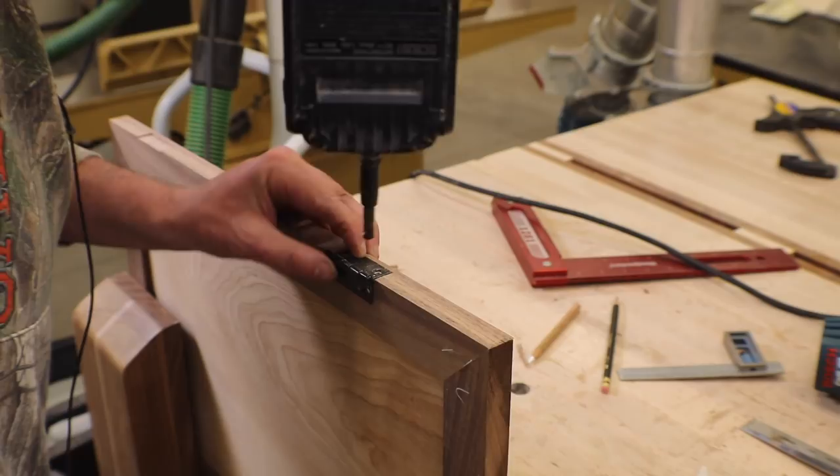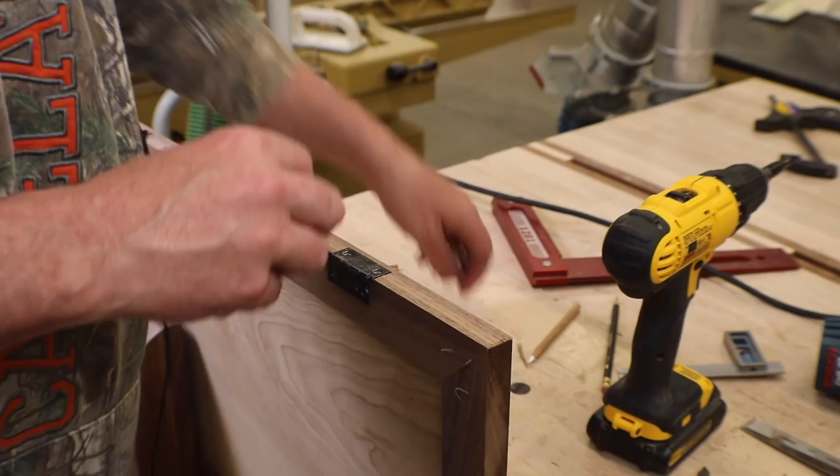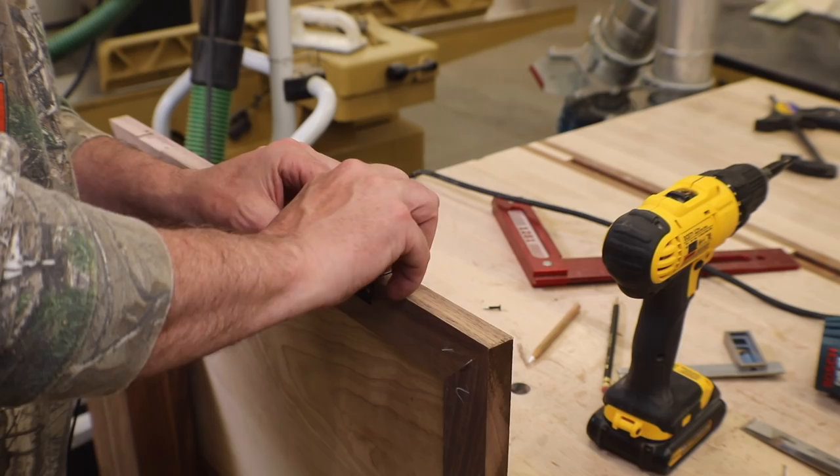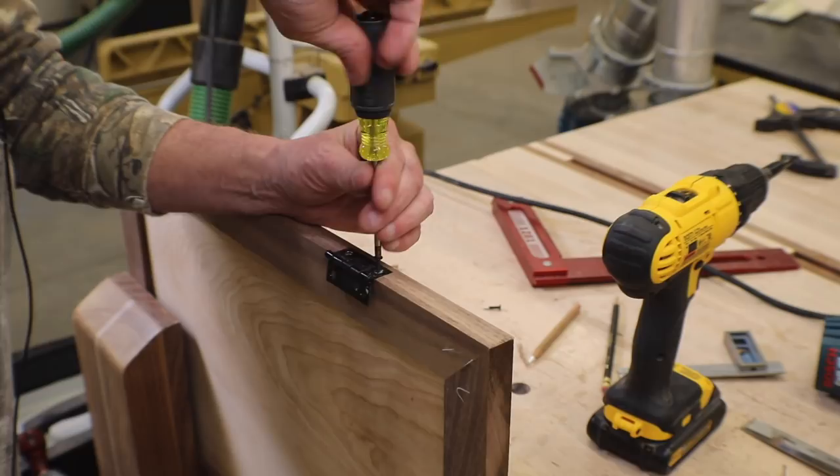I'm going to use a Vix bit to locate my pilot holes. I'm going to use a little wax and drive these screws by hand — the last thing I want to do is split that walnut.